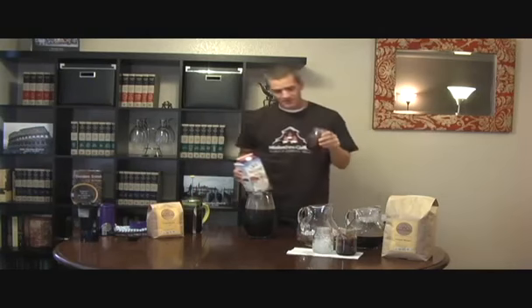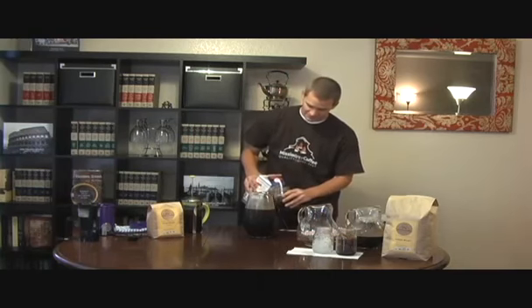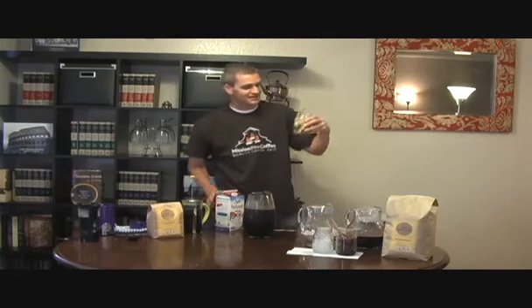If you want to add milk, or like I have here — coconut milk, almond milk, soy milk — you can taste your flavor. It kind of makes a nice presentation in the glass, and also tastes great as well. So enjoy your cold brew coffee. You can find us at MissionBrewCoffee.com. Thank you.